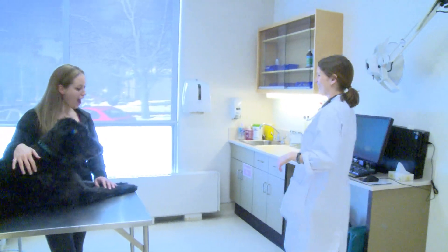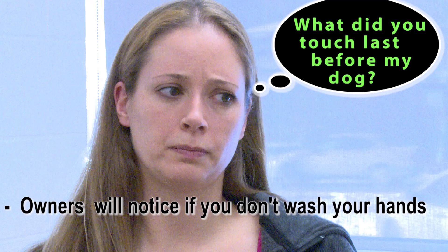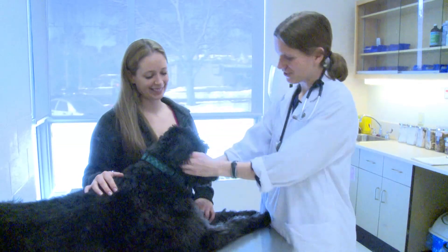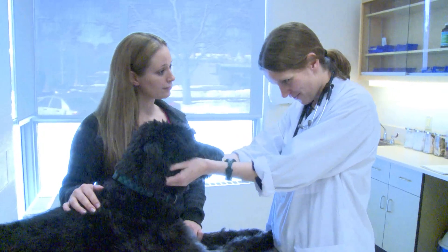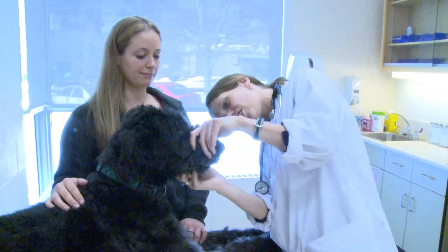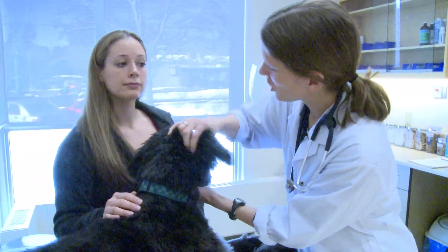Hello, Nat. How are you today? Hi, good, thank you, Doctor. Hi, Shadow. How's it going, buddy? How was your weekend? Oh, busy, but excellent. Thank you. So we're just here for an exam today. Yes. We'll take it from the top and go from there. Let's have a look here. Teeth and gums look good.